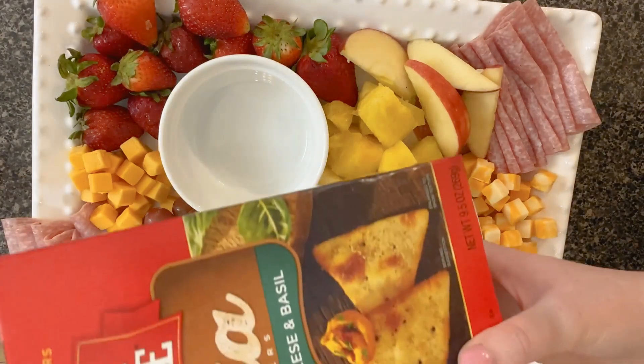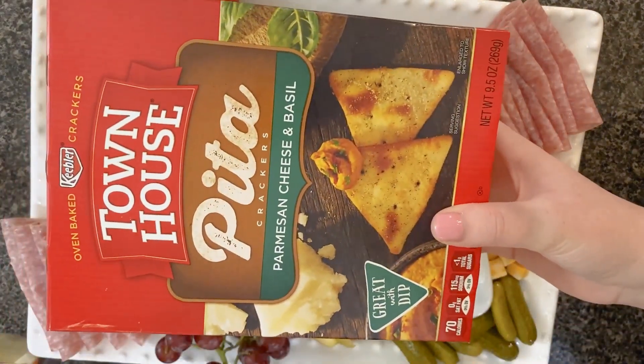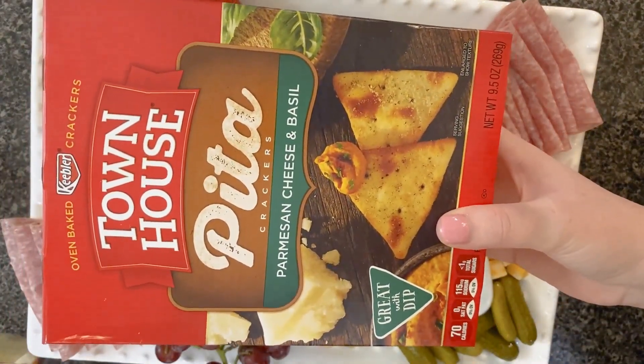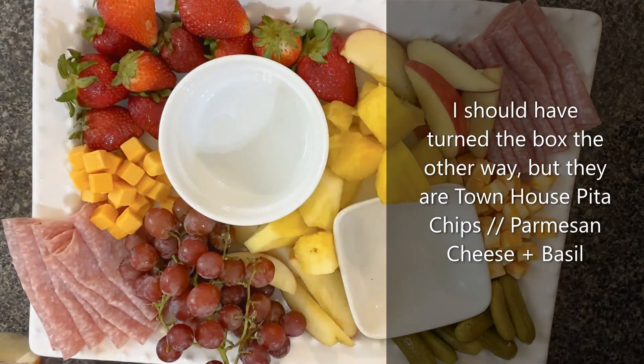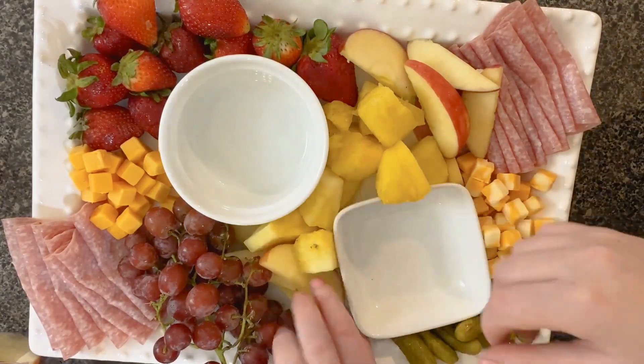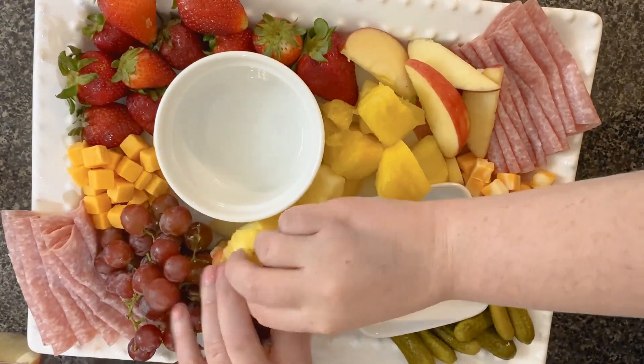The only other thing I have is these pita chips. They are parmesan cheese and basil and they are amazing, and they are going to go really well with this dip. So I need to try and kind of squeeze some room over here.